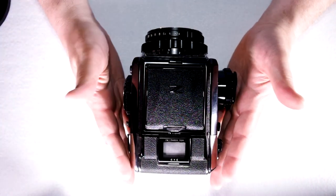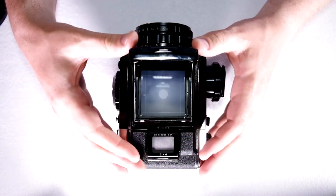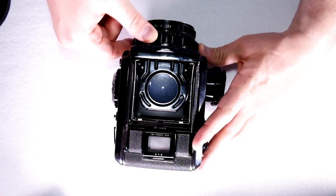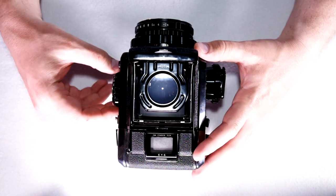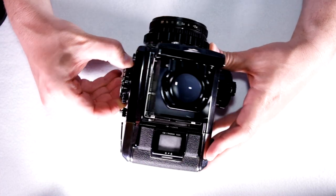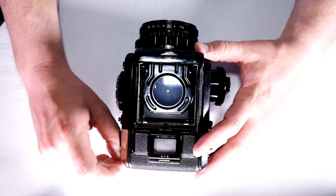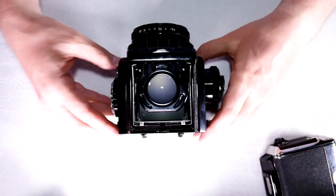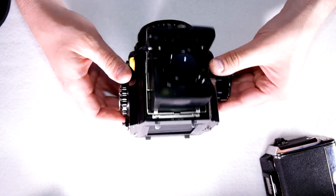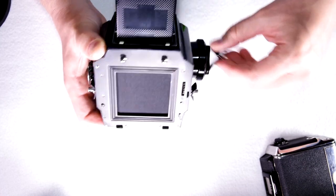Now we're going to put everything together and see how to take a photo. Film is loaded — open the viewfinder, use the magnifying glass to focus, get your image in focus. Set your aperture, say f/5.6, and shutter speed, say 1/125th. The shutter on this is as subtle as a wrecking ball. After you take your picture, just crank the film advance to arm the shutter and you're ready to take another photo.